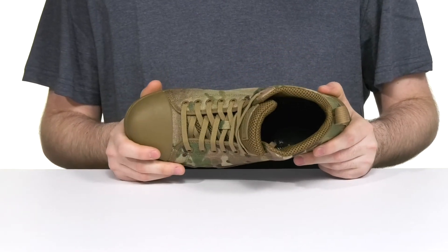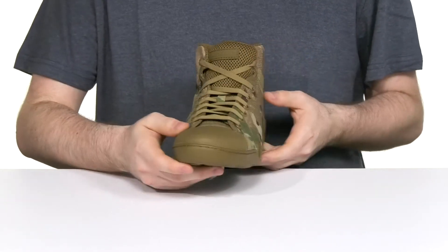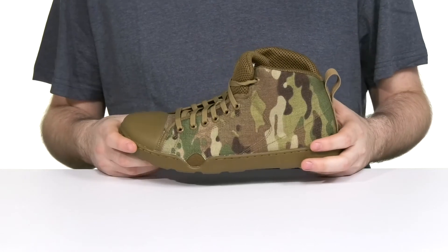It has a rubber toe cap on the front to add abrasion resistance, and the easy lace-up keeps it secure with metal eyelets for customization options.